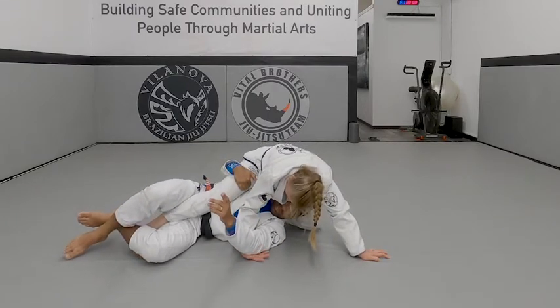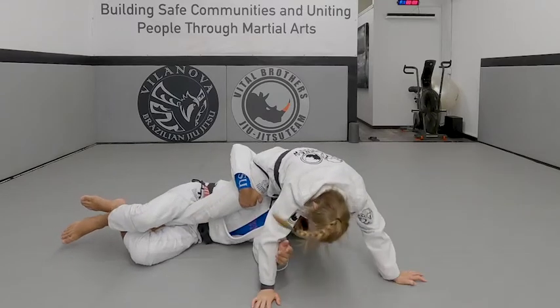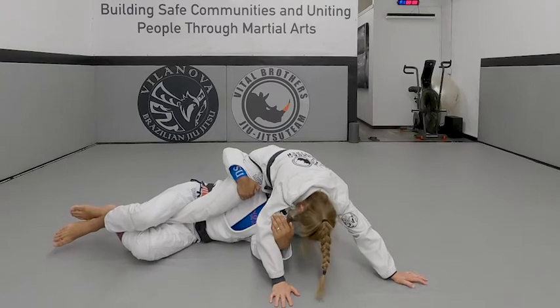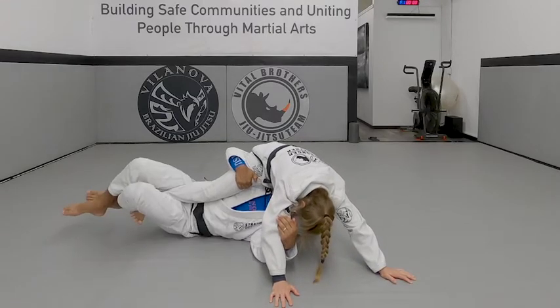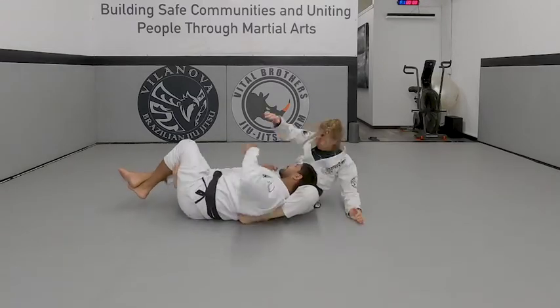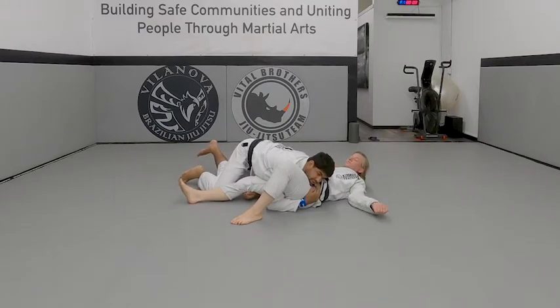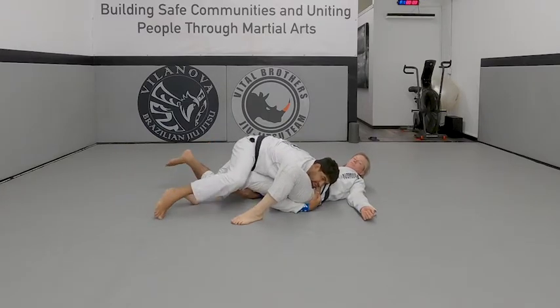What I need to do is go for my shoulder, pushing Professor forward. Pushing forward, Professor is going to push to sit back. I'm going to switch my hip and pull Professor's leg. And then just keep turning. You can go straight to the pass, or straight to a knee slide.